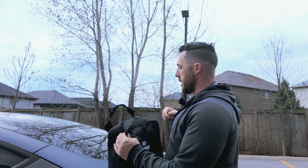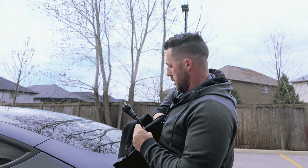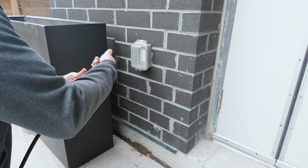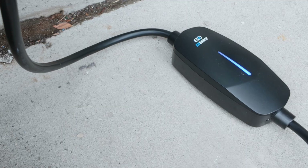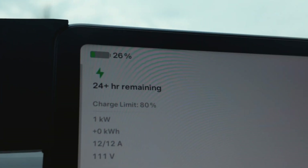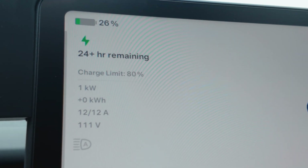It comes with an adapter, which you'll need — basically a standard wall outlet adapter. We're going to test out the wall outlet here. The EV Dance cable is 25 feet long, so you have plenty of room to connect to your car. We are getting the full 12 amps as well as 111 volts.